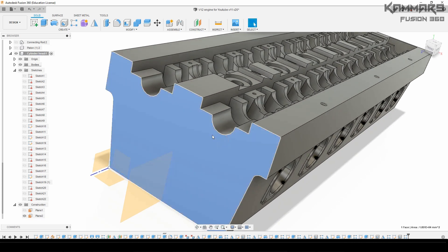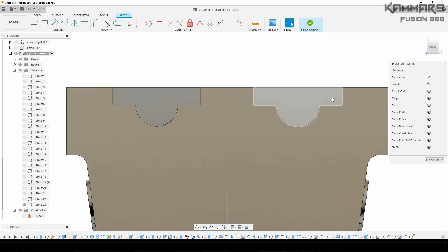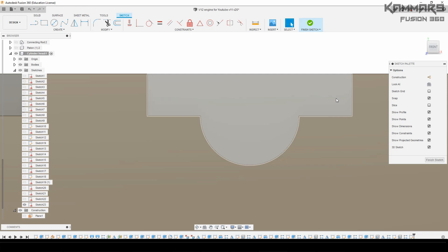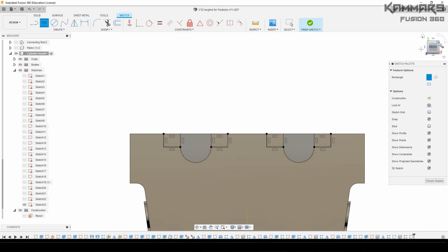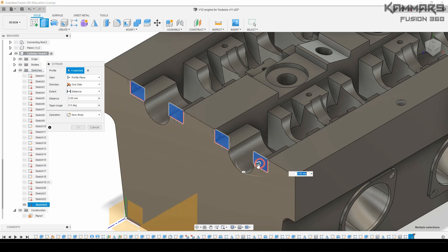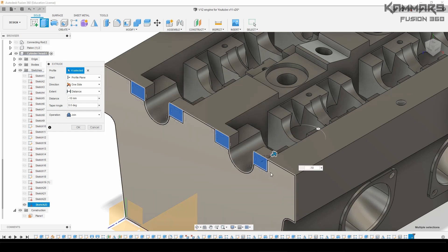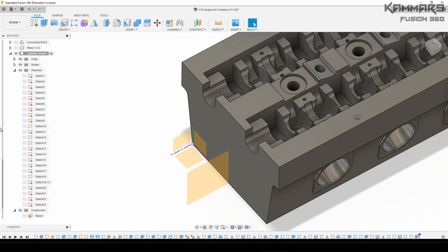Now I want to add some detail on this face. Select this face and I will add two rectangles here. Select all of these profiles and extrude them. It's a bit big here, but we have a nice result.